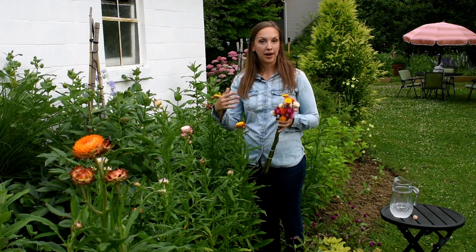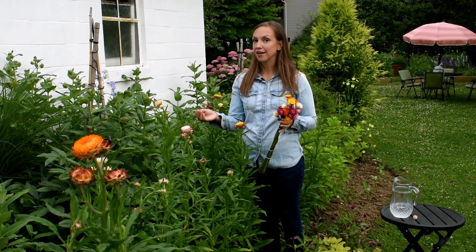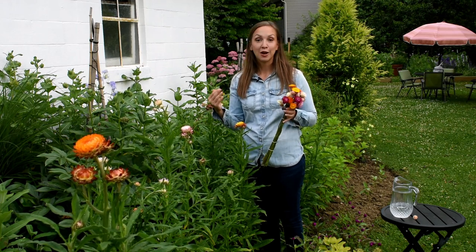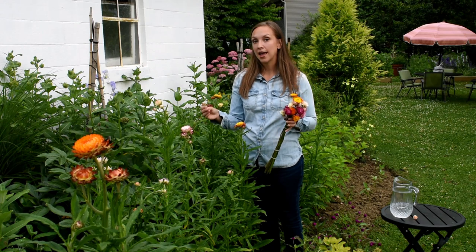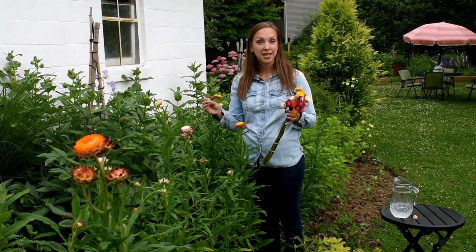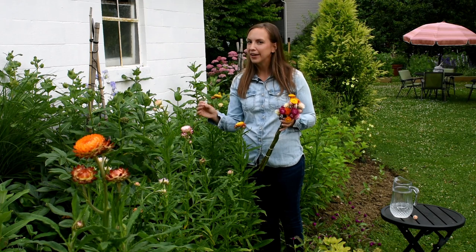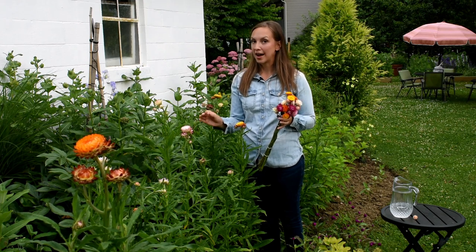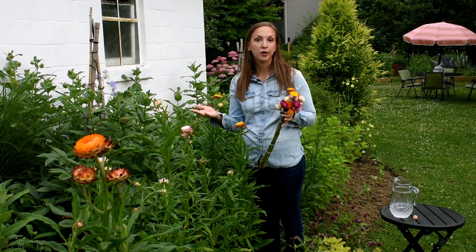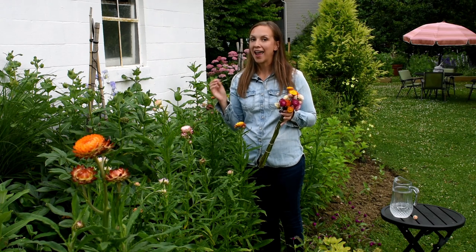Straw flowers are an annual flower for most of us and they're winter hardy to zone 8. I'm here in zone 6b, so I consider them to be a hardy annual. I've found over the years that they really like to be set out into the garden in very early spring. So I start these really early — I'm starting them in late February under lights. I surface sow the seed, bottom water them, and just always have them growing under the lights.